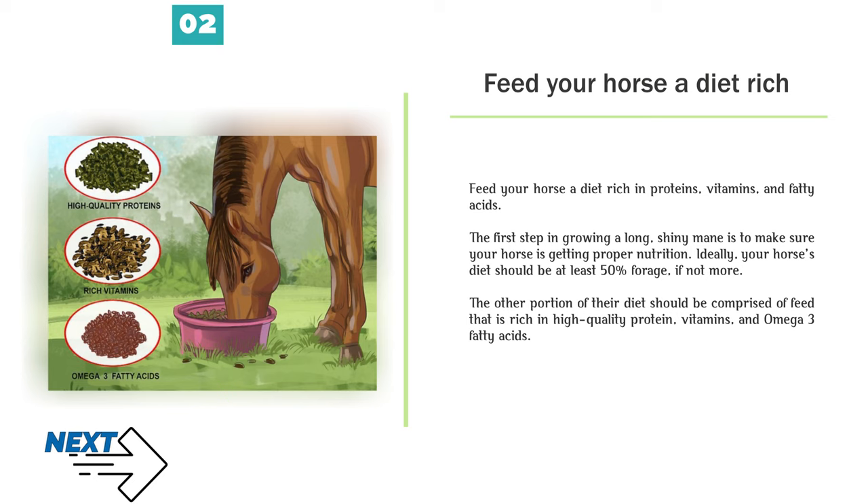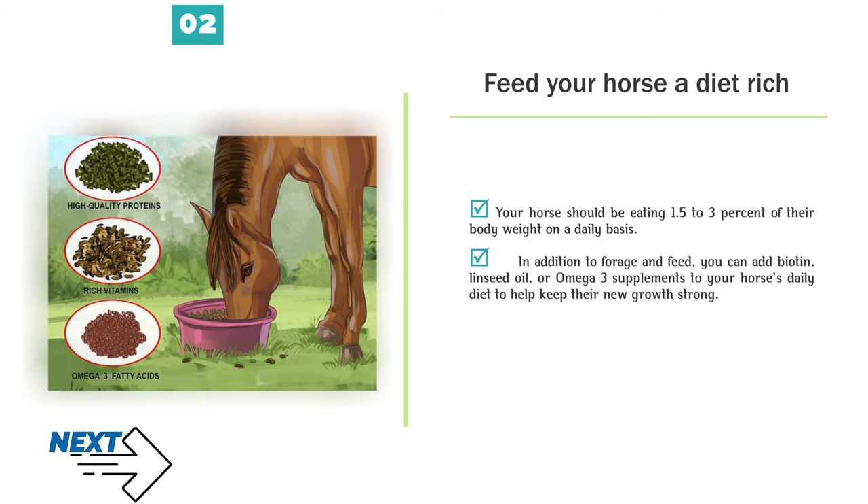Number 2 — Feed your horse a diet rich in proteins, vitamins, and fatty acids. The first step in growing a long, shiny mane is to make sure your horse is getting proper nutrition. Ideally, your horse's diet should be at least 50% forage, if not more. The other portion should be comprised of feed rich in high-quality protein, vitamins, and omega-3 fatty acids. Your horse should be eating 1.5–3% of their body weight daily. You can also add biotin, linseed oil, or omega-3 supplements to your horse's daily diet to help keep their new growth strong.